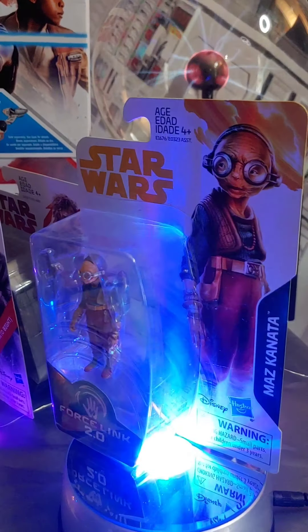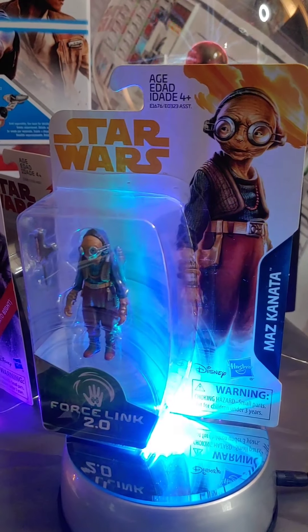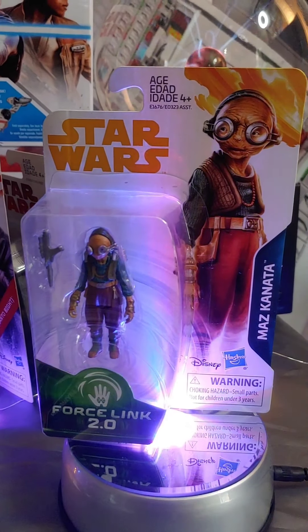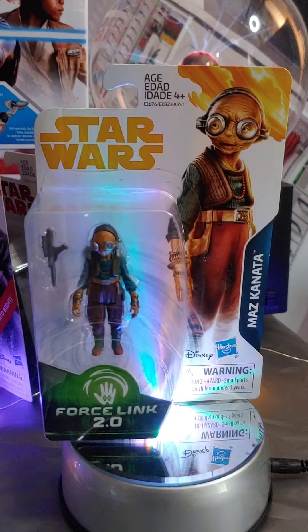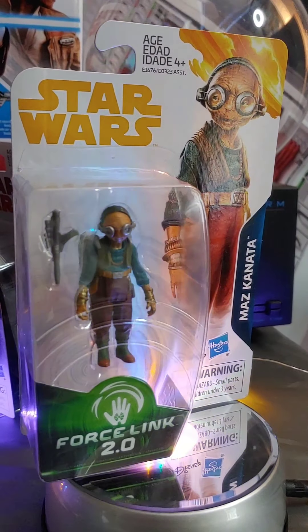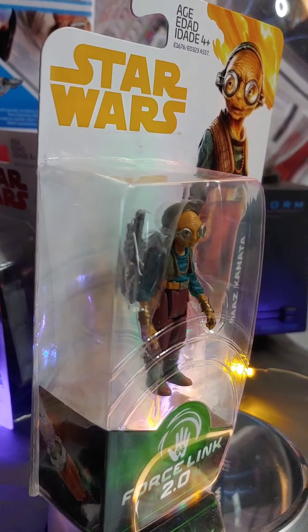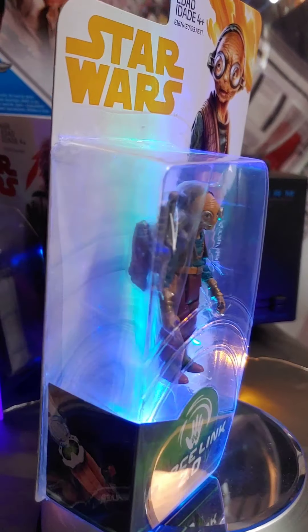Of course we got Maz Kanata. She didn't appear much in Episode 8 — mostly in a hologram, having a conversation while off fighting some union dispute — but it's cool they made her a single-pack figure. This is actually the first time she got a single pack. What's also cool is she came with a jetpack, just like she's wearing during that hologram conversation.